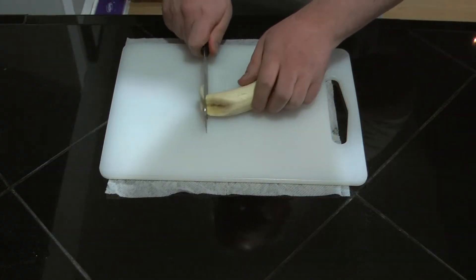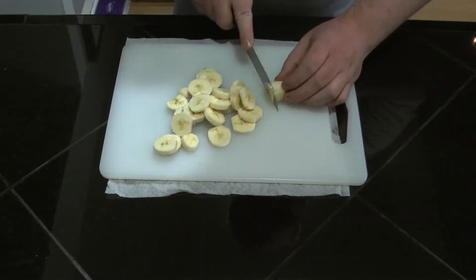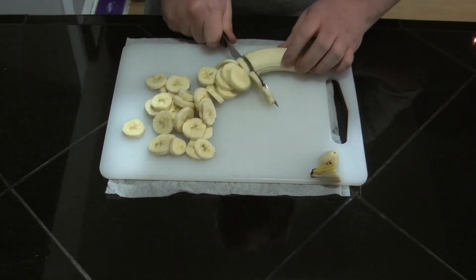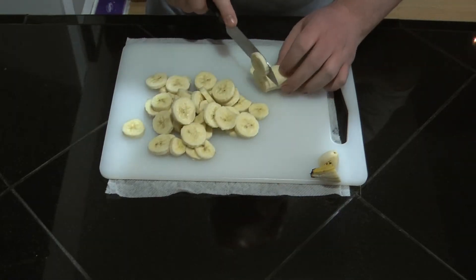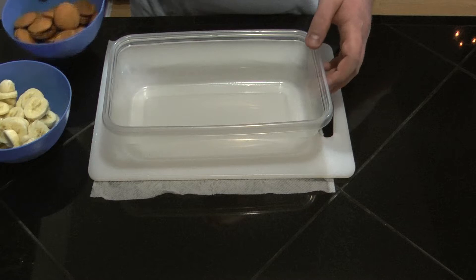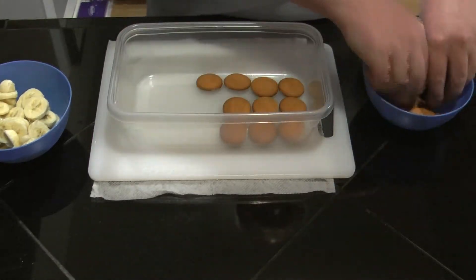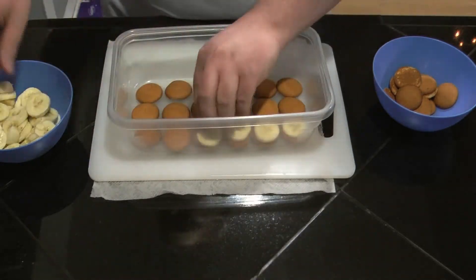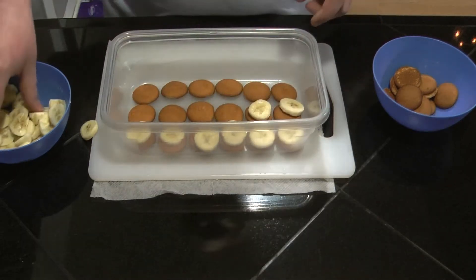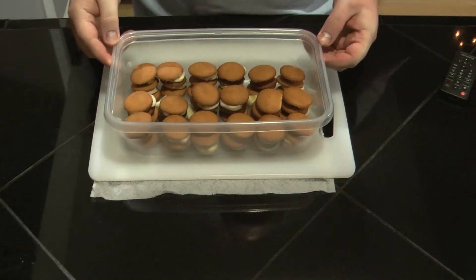I'm going to slice up the bananas. I've got an eight cup container, and I'm going to layer vanilla wafers and bananas. The next layer is the banana after the wafer. I'm going to continue this process until I get about halfway up this container. Alright, the layers are done — we've got five layers of bananas and then cookies.